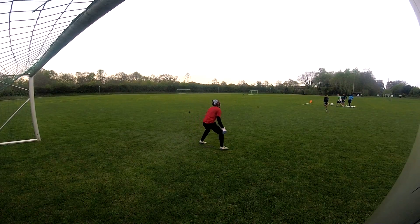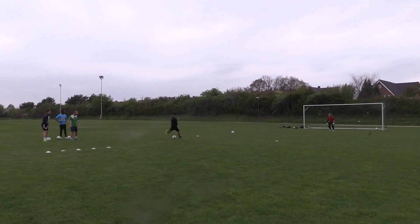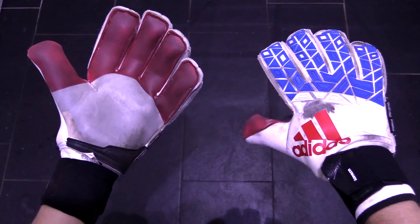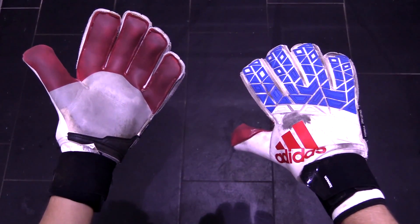Performance-wise, the Trans Ultimate did their job well. I made some very good saves with these gloves but felt the loose fit definitely led to some minor jams on my fingers. After making a ton of saves with them, I would really like to see how the Trans Ultimate performed when I have the proper size. I imagine I would be holding on to many more shots and feel just a little more comfortable in the net.